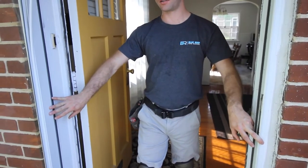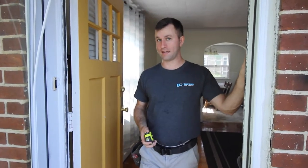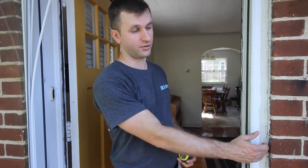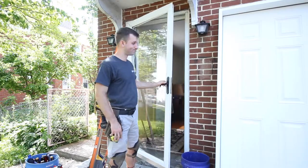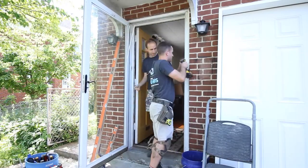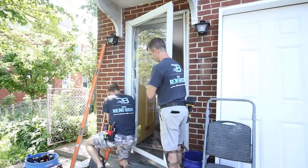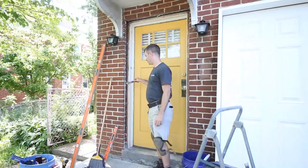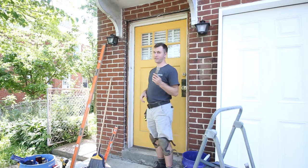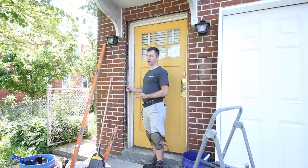The next thing you should consider is removing any little decorations or small pieces such as a doorbell or trim prior to taking the door out. You'll want to score the paint lines on the inside along your trim as well as any caulk lines on the exterior trim. Now we're just going to start removing these doors.